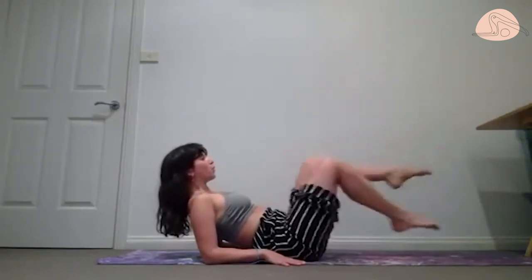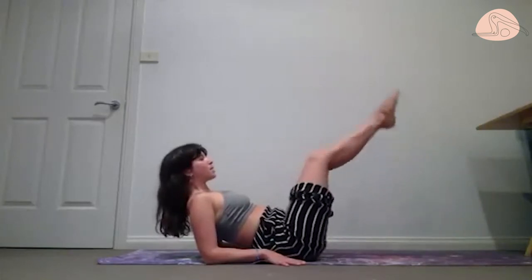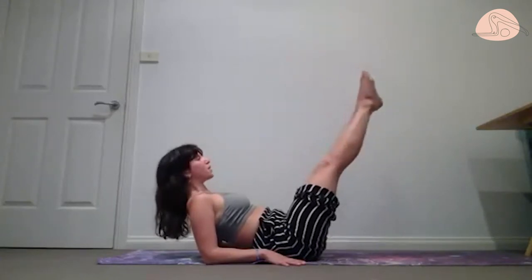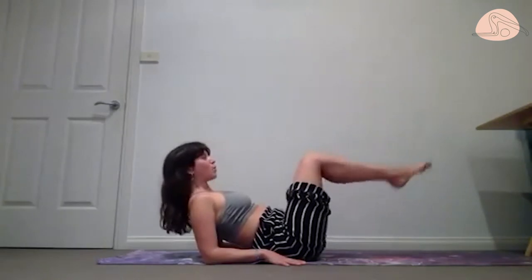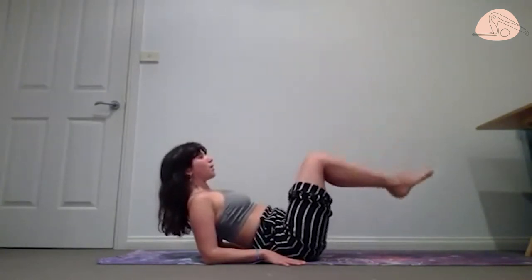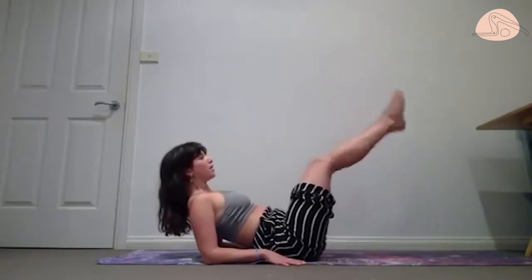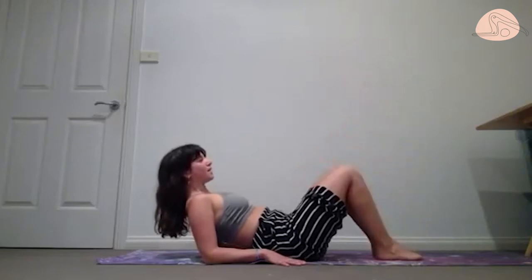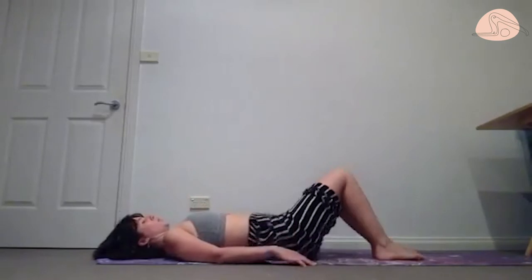One more. Bring both legs up there, stretch both legs long, bend them back in — stretch and bend. Check what happened with your shoulders, make sure they're down and back. Three more, then last one — one leg down, other leg down, slide the hands, come all the way down.